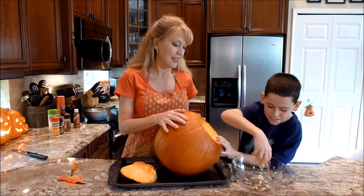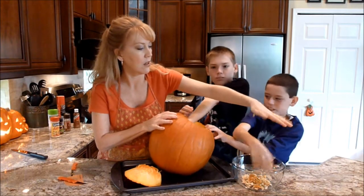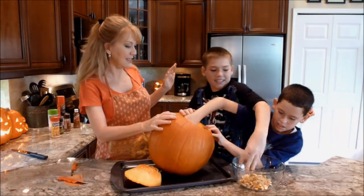How's it feel? Very slimy! I just got part of it — ooh, I've got a big thing with seeds. Yeah it's nice and slimy.